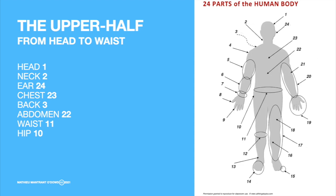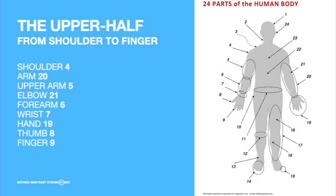Good. Let's go now to the lower body. But wait a minute. Before we go to the lower half, let's have a zoom on the arms from shoulder to finger.